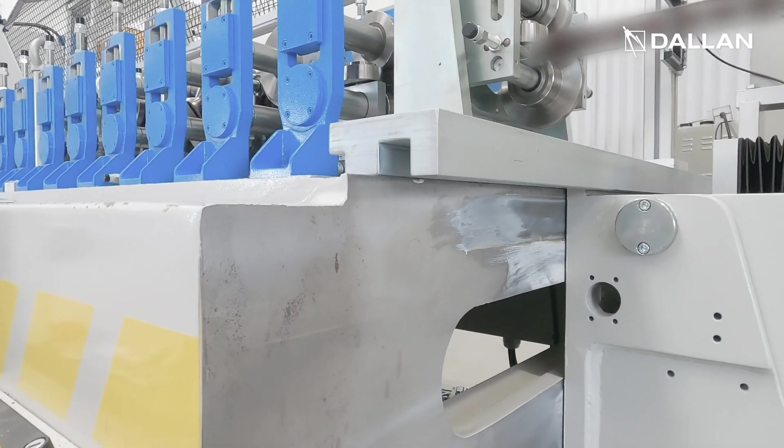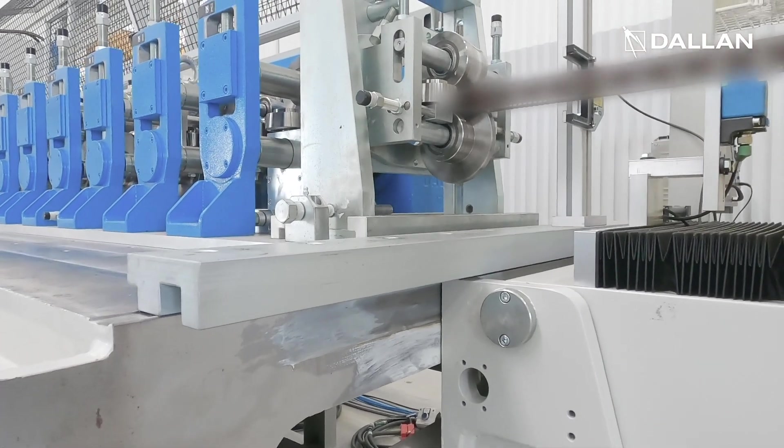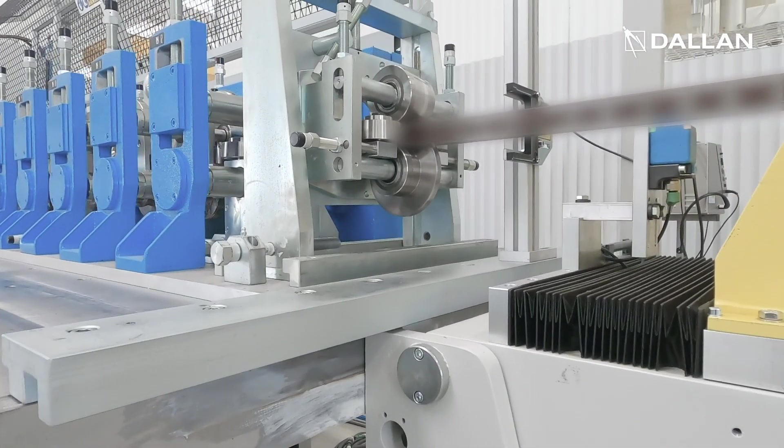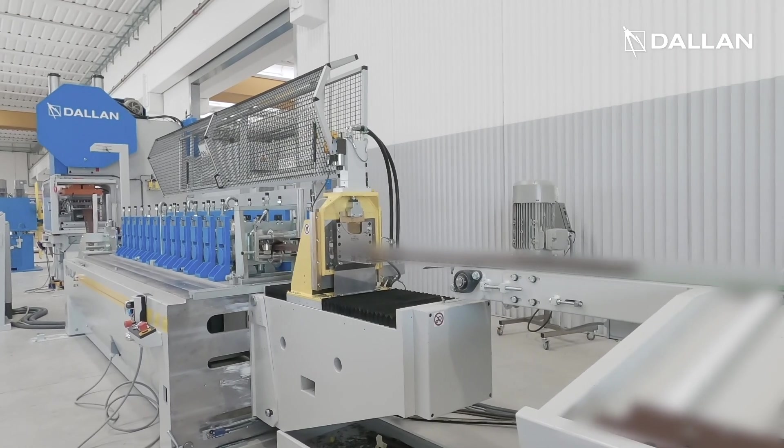After the roll forming, a sensor reads the position of a special pilot hole so we are always sure to cut in the right position, even with a fly shear system like this.